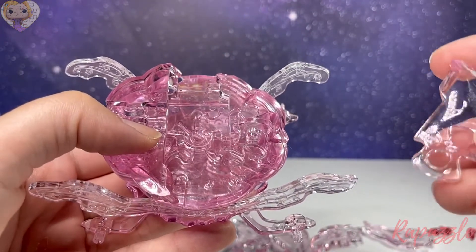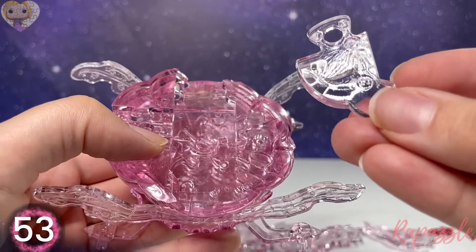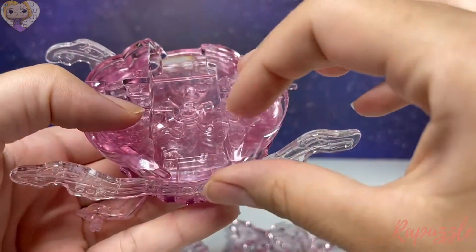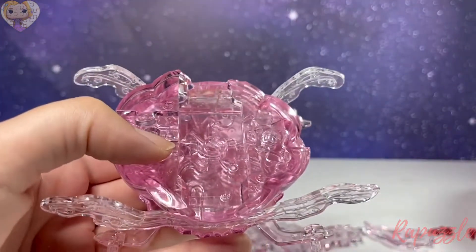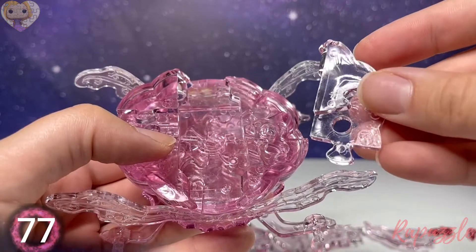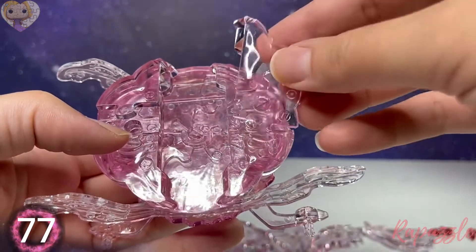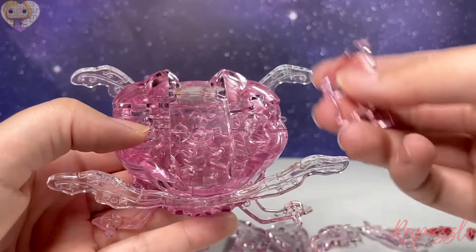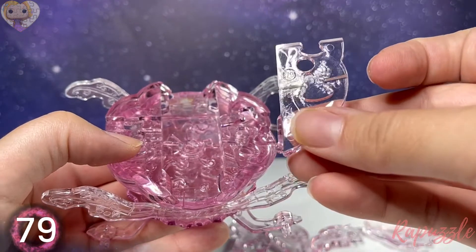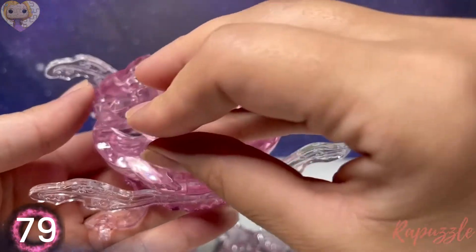Next piece is piece number 73 — with the number facing upward it's going to connect on the right. Next piece is piece number 77 — with the number facing upward it's going to connect on the bottom right. Next piece is piece number 79 — with this piece facing downward it's going to connect on the left.